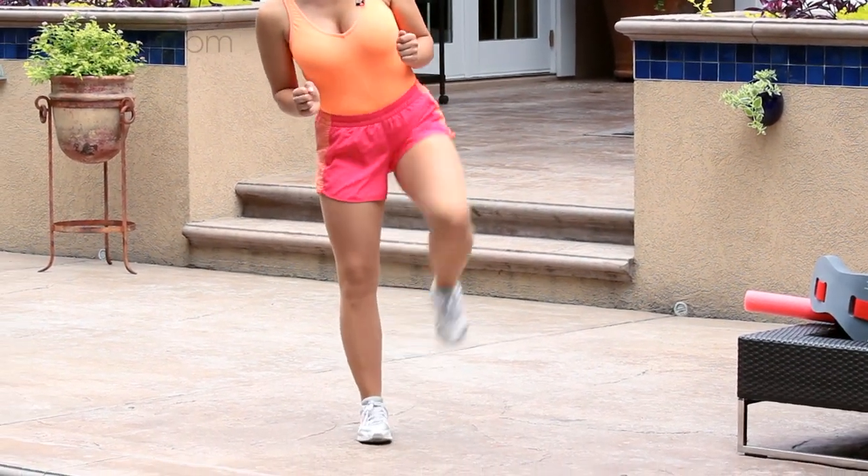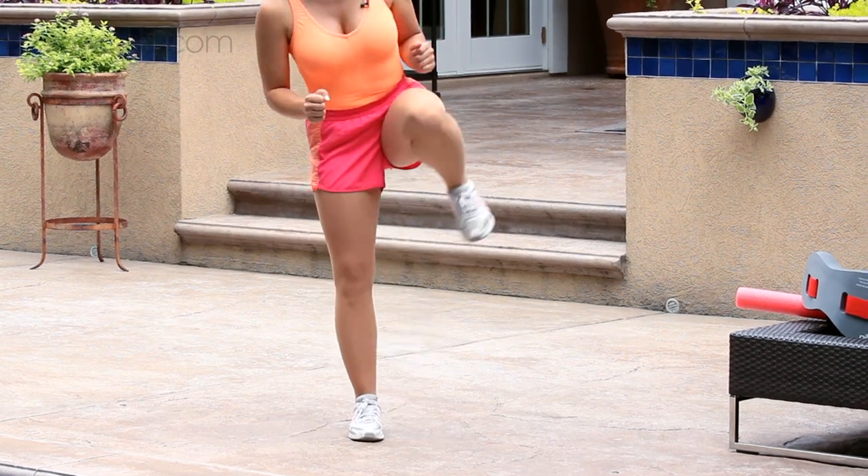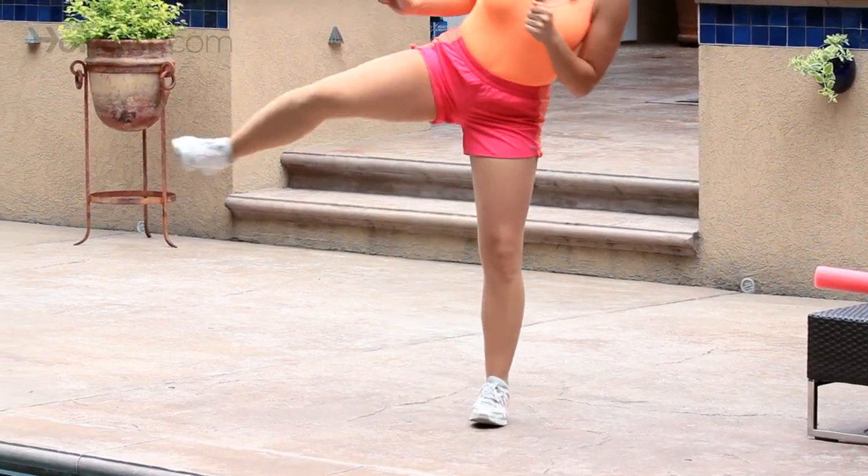Or if you're alternating, just do 24 of them. So you lift up, kick out, and alternate. Kick out and alternate.